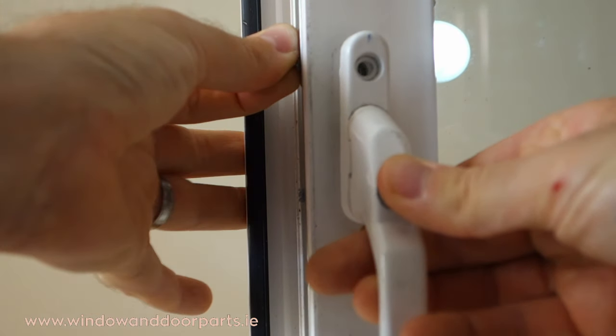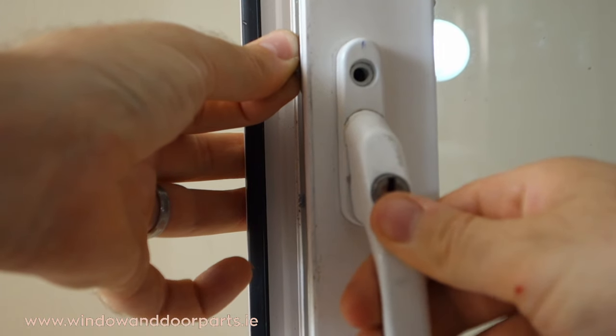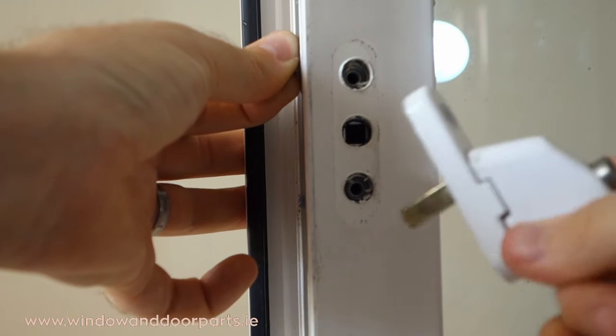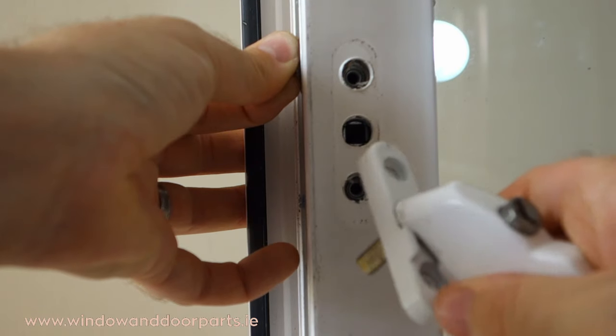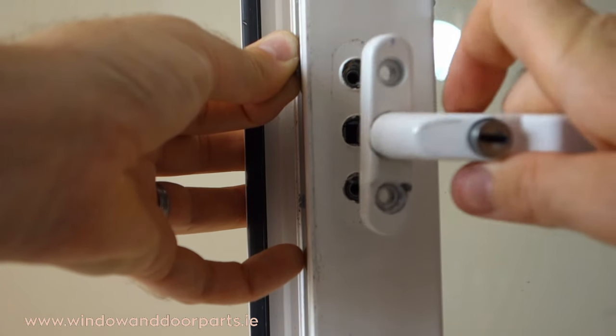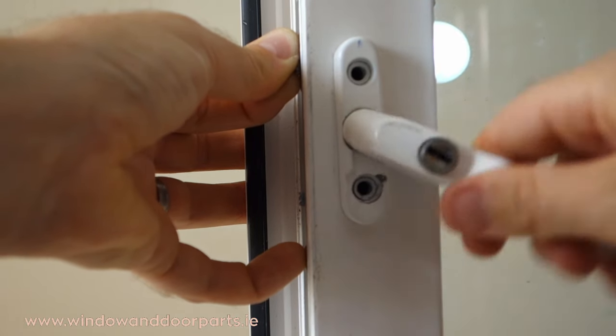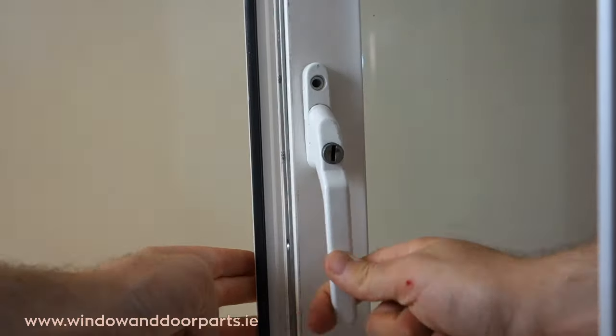Note that I fitted the handle in the closed position and tried to open it to the right, but the handle doesn't move. This is because the window lock is in the open position but the handle is in the closed position. So I'm going to open the handle to the open position and refit it. We can see here now that the position is correct.